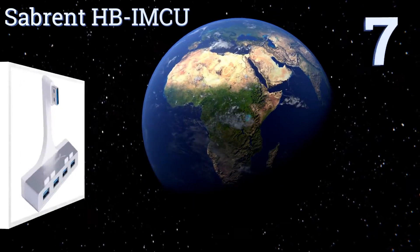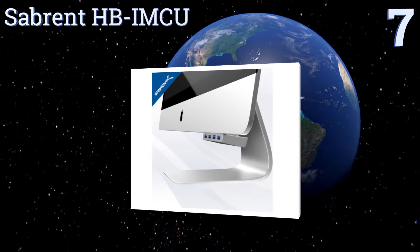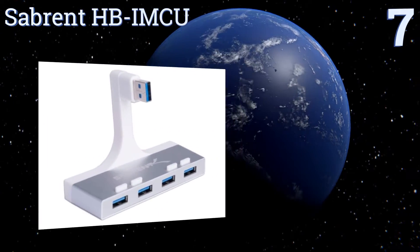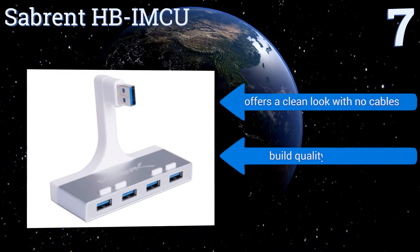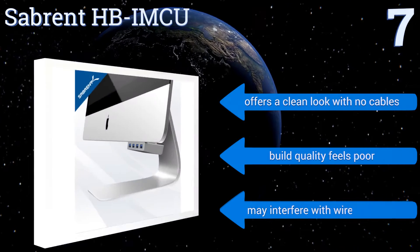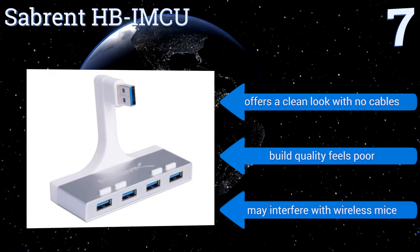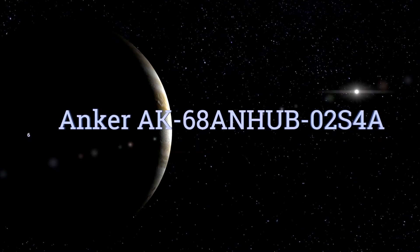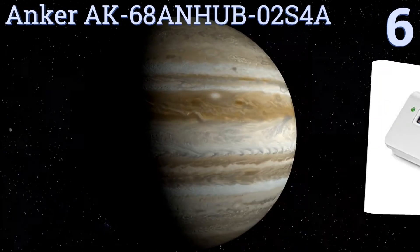At number seven, the Sabrent HBIMCU is designed specifically to accompany iMac slim unibody desktops. Once plugged into the USB port on the back, it hugs the bottom of the screen and looks like it's part of the computer. It features four hot-swappable USB 3.0 ports and offers a clean look with no cables. However, the build quality feels poor and it may interfere with wireless mice.